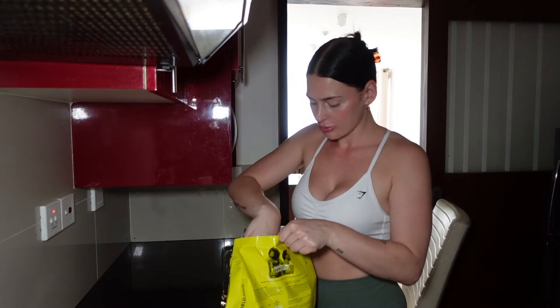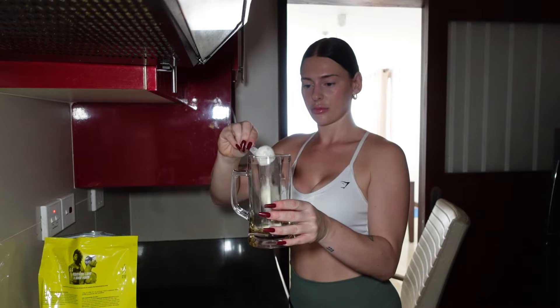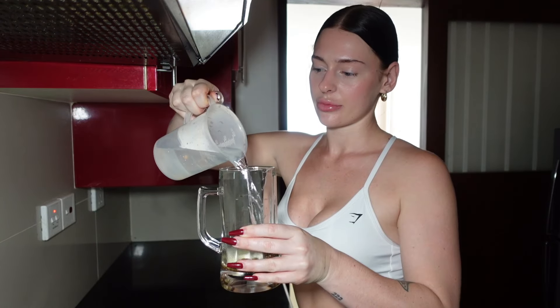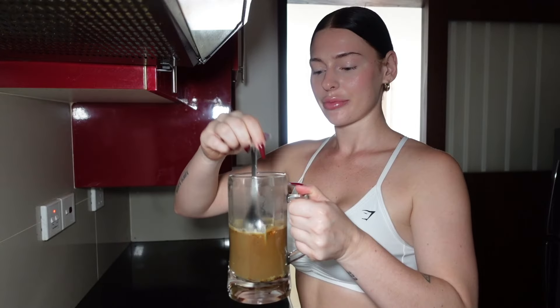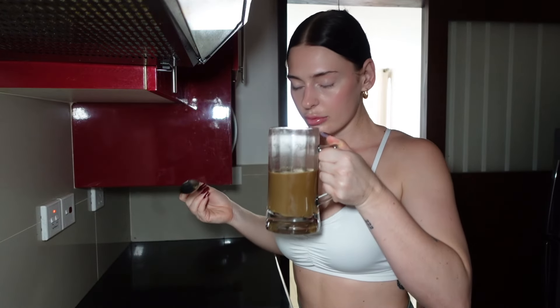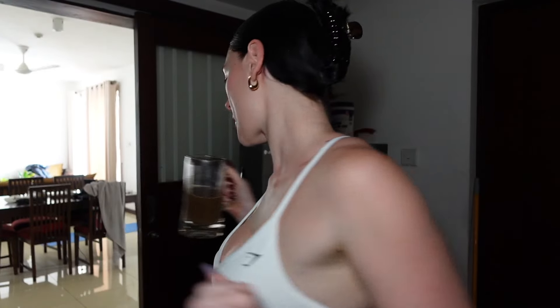Instead of using milk, I love to add half a scoop of protein powder. I'm using this vanilla WPC from Protein World and it just makes the coffee so creamy and delicious. I then add hot water and give it a good mix until all the protein has dissolved. It honestly smells so good like a vanilla latte, but a slender version. Once it has cooled down, I sip on this for about 30 minutes and then I'm ready for my workout.